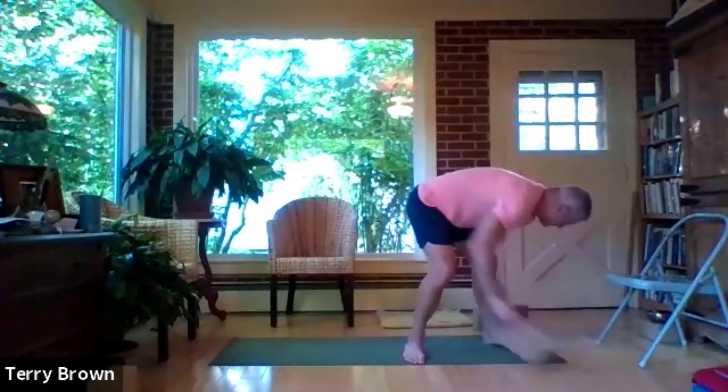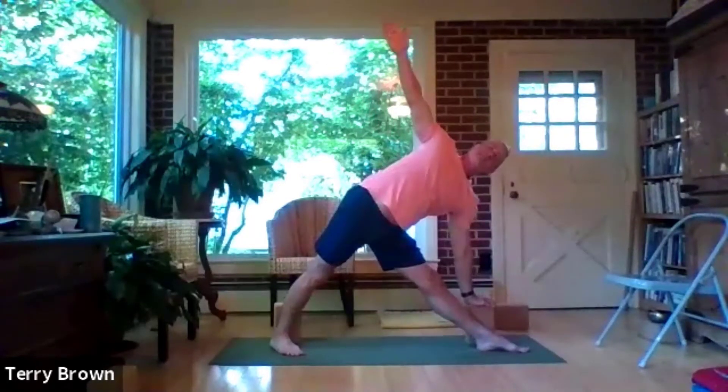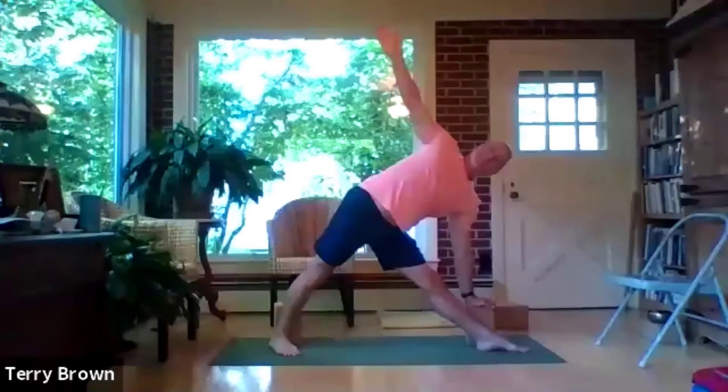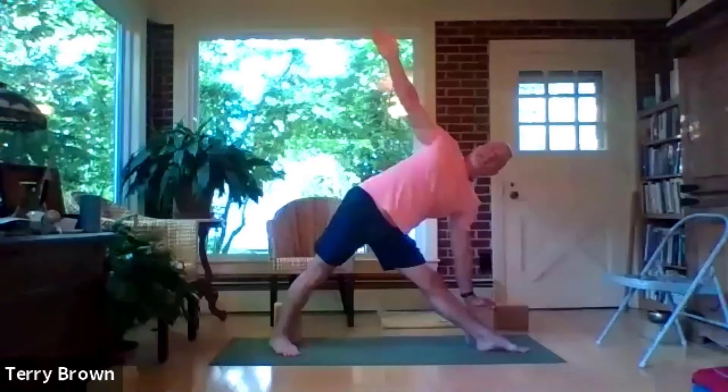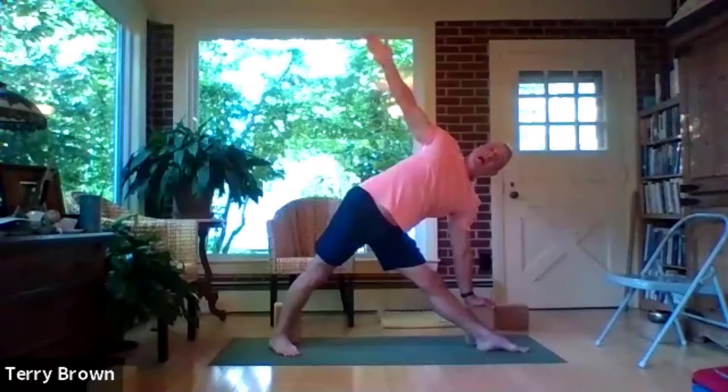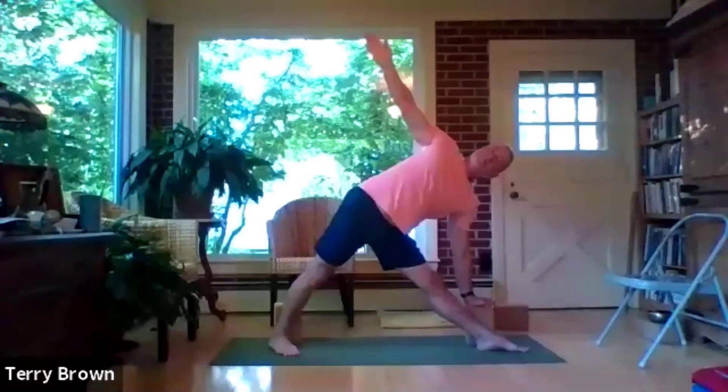Try your toes first. On the inhalation, step your feet wide apart — turn your left foot in and your right leg out, contract your thigh muscles, reach out over your right leg and bring your hand down to the block. Check to make sure you've got all the little pieces of this posture together. The backs of the legs — the extensor muscles — have to work so hard in backbends, especially ones like bow pose and upper facing bow. It's a wonderful idea to get those muscles opened up.